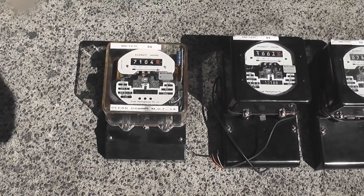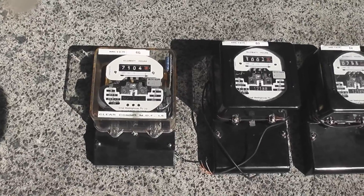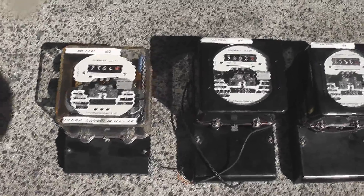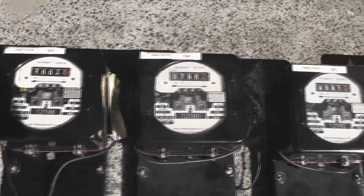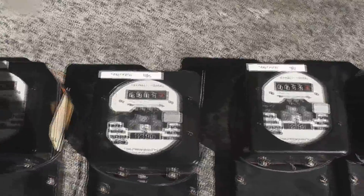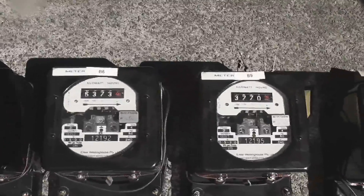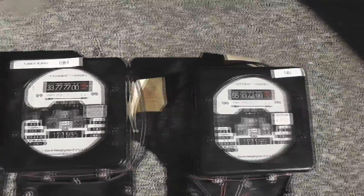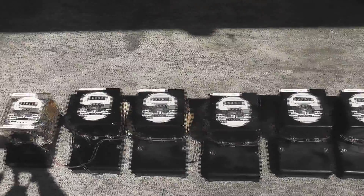Viewers, I'm extremely happy — these are eight of the ten email meters I just scored. The best part is the serial numbers: 121, 888, 889, 90, 91, 92, 93, and 94. Sitting upstairs are 95 and 99, so they all come from the same batch.